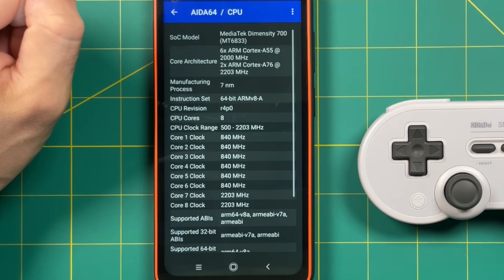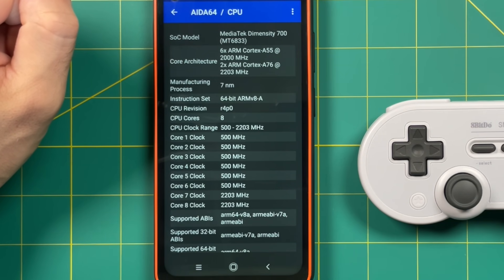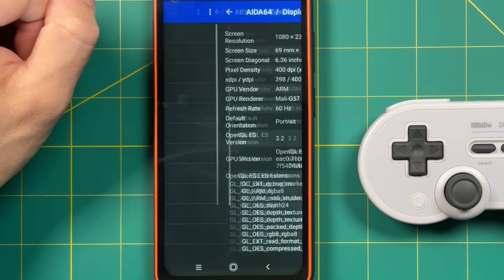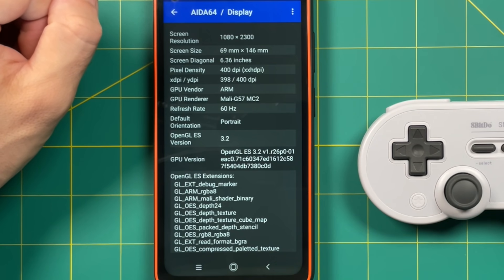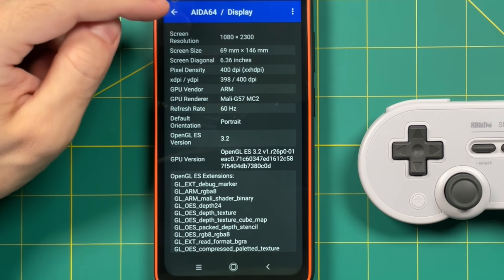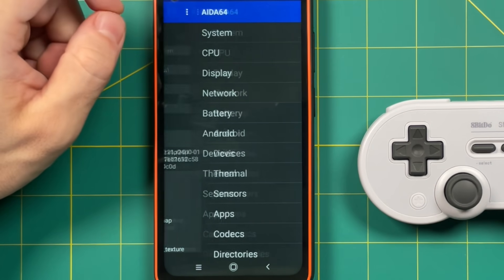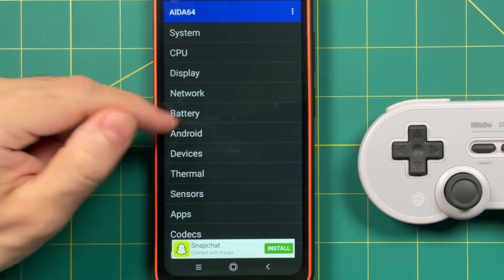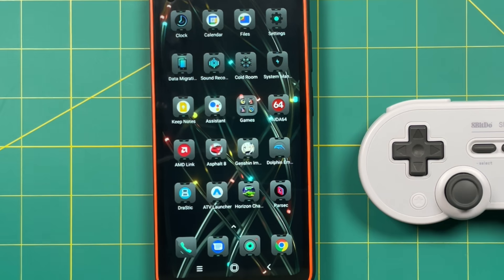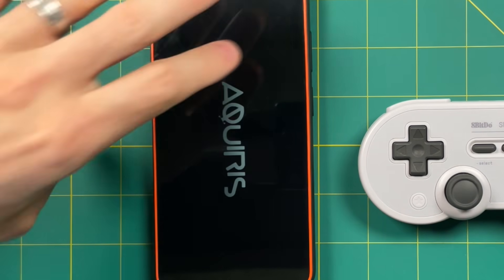In terms of CPU, we're working with 8 cores: six ARM Cortex A55 running at 2GHz, as well as two A76 cores at 2.2GHz. The display is 2300x1080, 6.36 inches, with a pixel density of 400 dpi and a refresh rate of 60Hz. I don't want to bore you with all the specs — you can check them on the purchase page — but the other thing I want to highlight is that it has a 5000mAh battery.